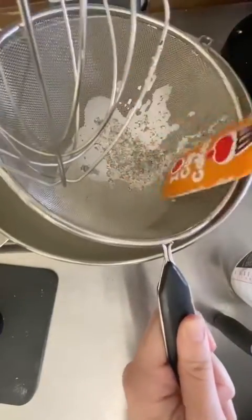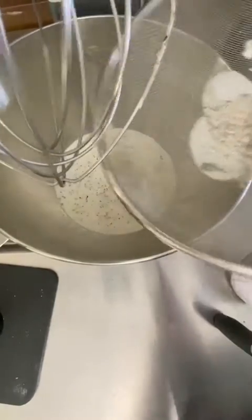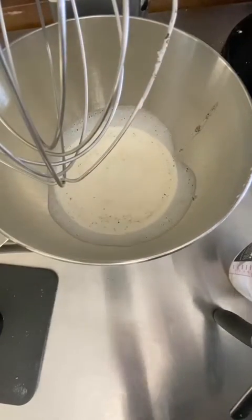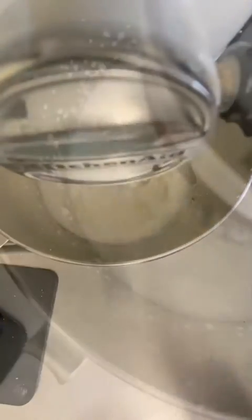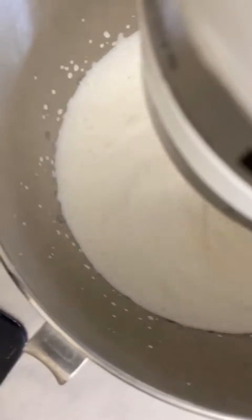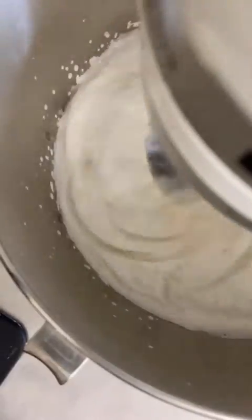Once you've strained the tea, I push the tea leaves against the sieve to get out any last flavor and remaining liquid. Then put the cream in the mixer, starting on slow and increasing the speed as it gets stiffer — first to medium, then to high. Once you've achieved stiff peaks, your cream is ready.